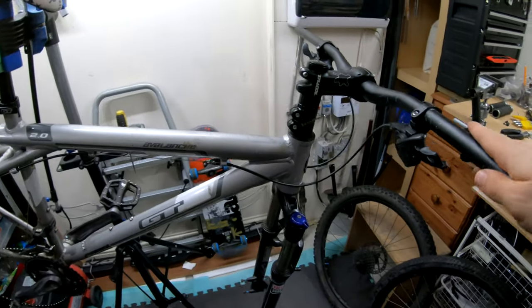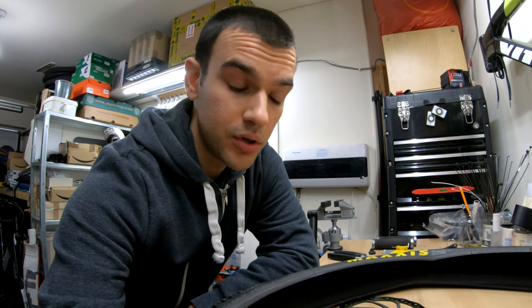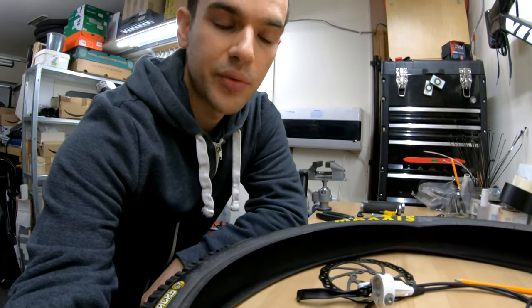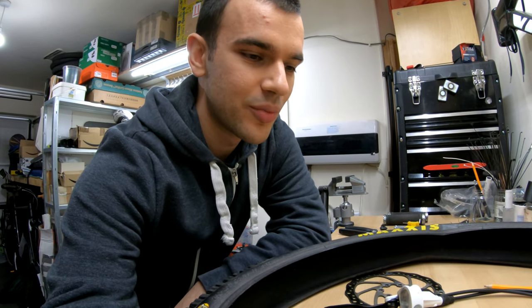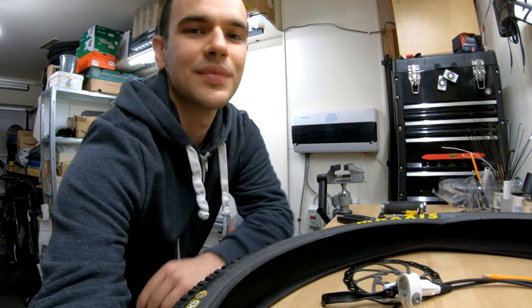Okay, so I removed the wheels, the grips, the brakes — basically everything that we wanted to remove is now gone. First thing I'm gonna tackle will be swapping the front tire so that we can get it out of the way and move to the fun stuff, which will be modifying the brakes. Can't wait for that!